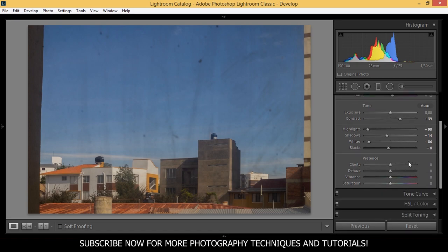Here in the presence section I want to add clarity — a lot more clarity so we can hide those imperfections in the picture. I think I'm going to 81. Now you can see already how much better this photo looks. I'm not going to apply the dehaze tool but I do want to add some vibrance, around 39. And I'm going to add a little bit more saturation, just a tiny bit — plus 5 is okay.